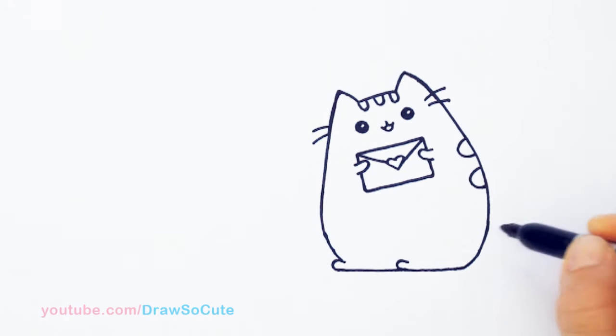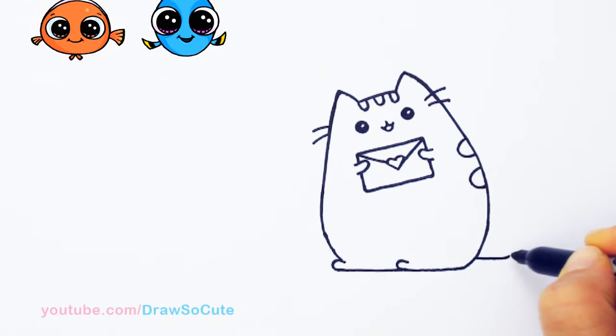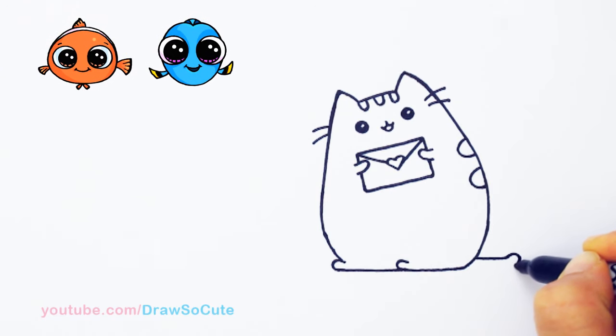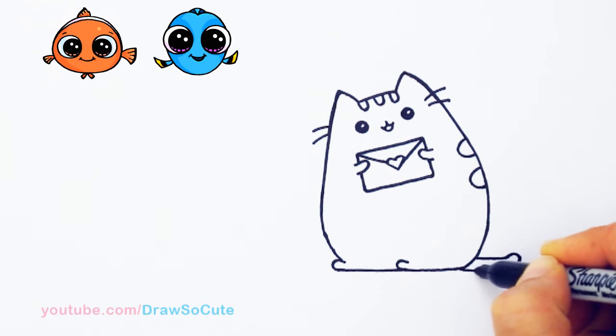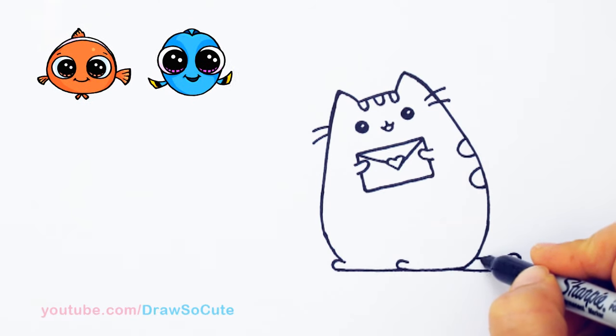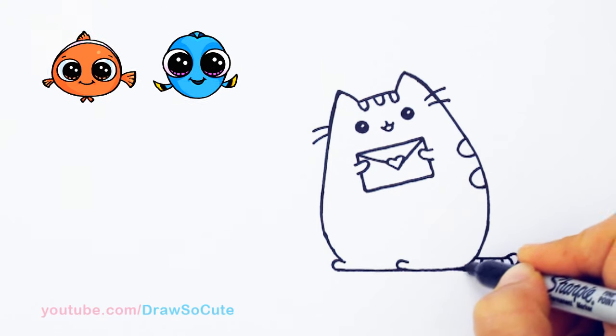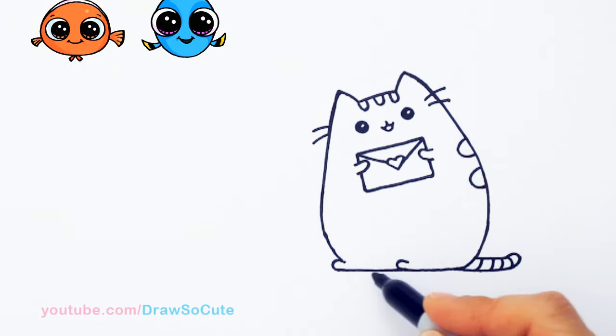From there let's draw her tail. I'm going to come out here and pop out a little tail — come out, curve, and connect it. Then bring in the stripes: one, two, and three.